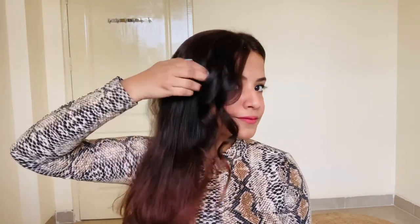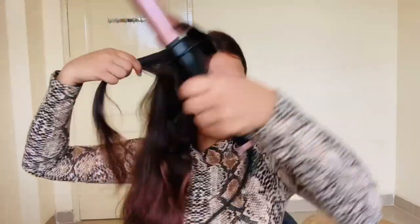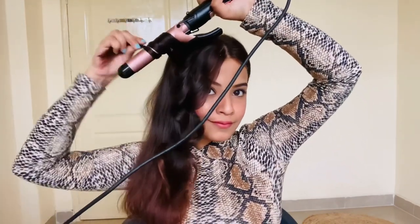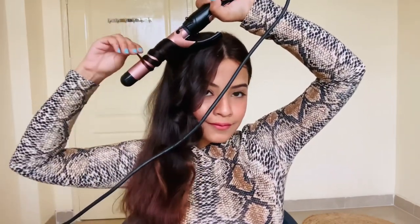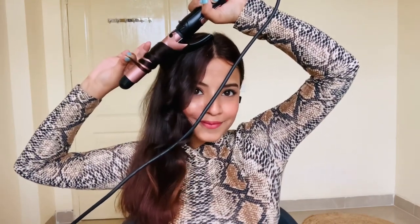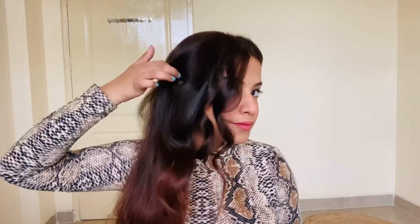You can only learn this by doing it yourself — by doing the curls at home. Watching a video won't make you learn something; you need to practice it, then only you can perfect it. I'm not at all perfect at this either, I'm also learning. You can also learn! You have to follow the same process on all the parts of your hair.